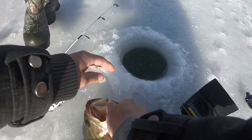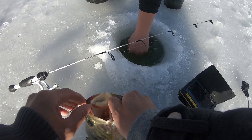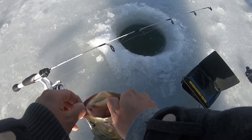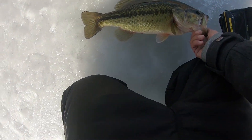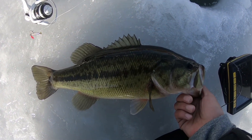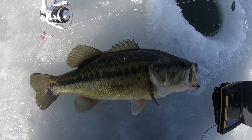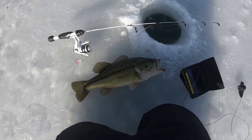Dude, that is a big bluegill though. I'm going to put my other Swedish Pimp on - that one's hook is jacked up. I like this hole. All right guys, check out this beauty of a largemouth. Beautiful fish - I hope you guys can see that. That is a beautiful fish, that thing fought like a champ. It's so stocky too.